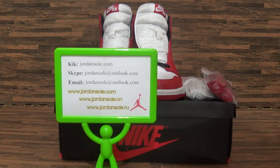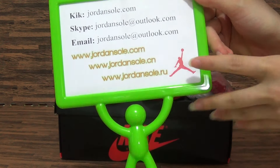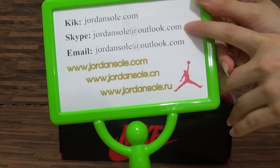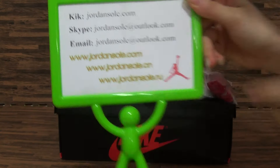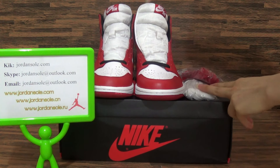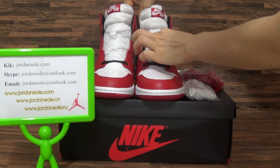Hello my friends, how are you? Today this is from jordansolo.com — you can also check another two websites. My Skype or email, and we offer you free shipping, also high quality shoes. The shoes are authentic — it's the Jordan 1 Chicago.